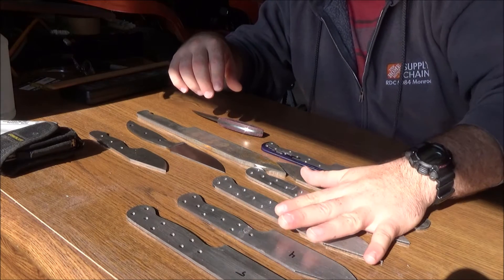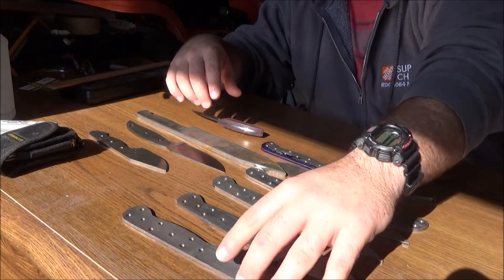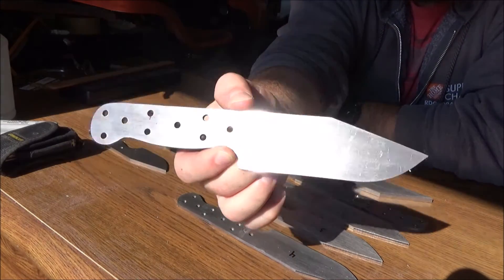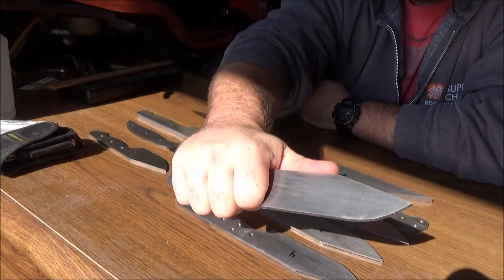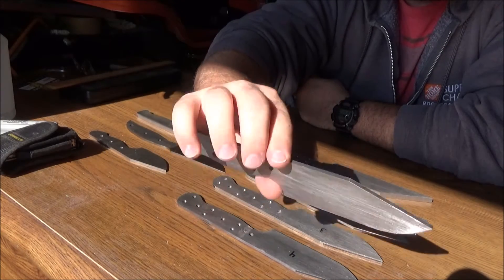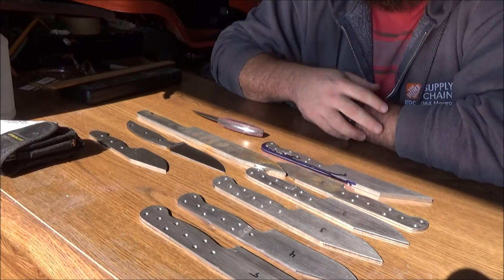I've got five of my AEBL stainless steel camp knives right here. As you can see, it's a four and a half inch blade on it. Not a huge camp knife, just a small mid-size kind of camp knife.